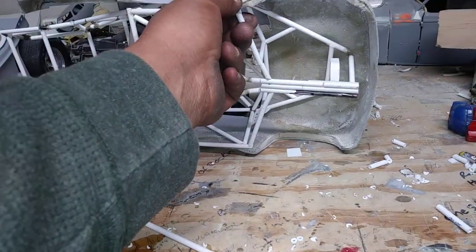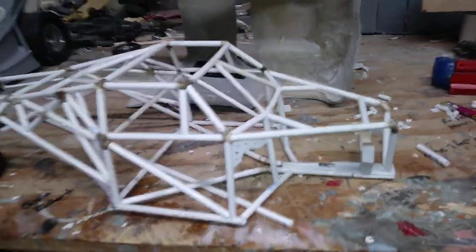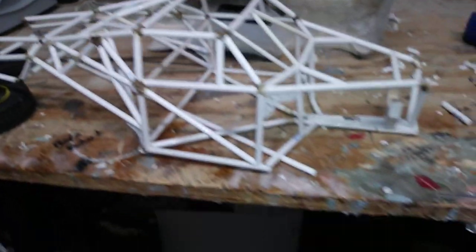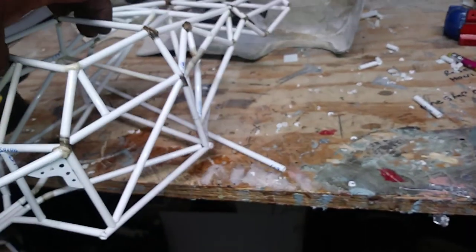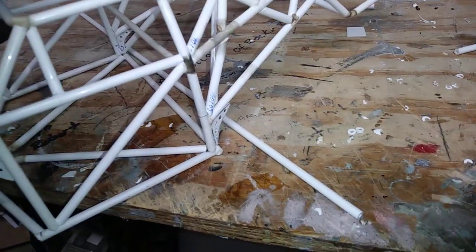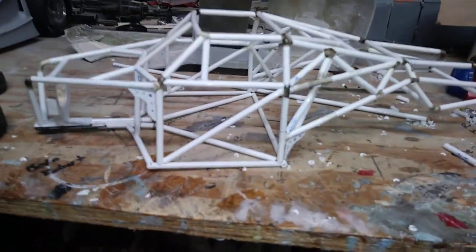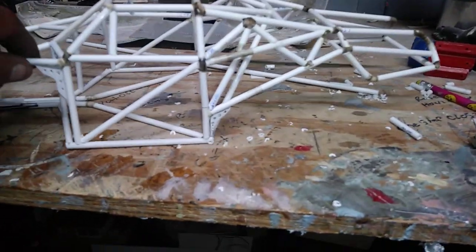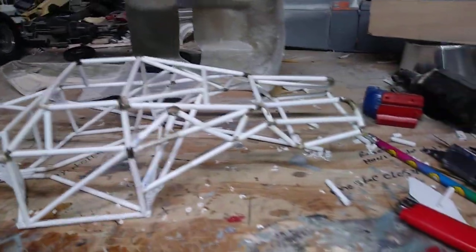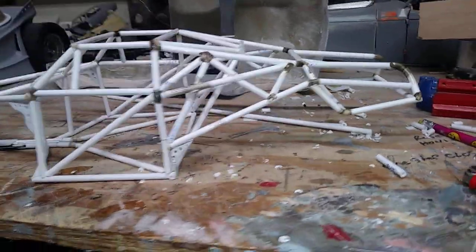I just gotta sit in here to see how it's gonna look. That's where I'm at on the chassis — not too bad. So I need about 50 more pieces so I can finish up the rest of the supports.